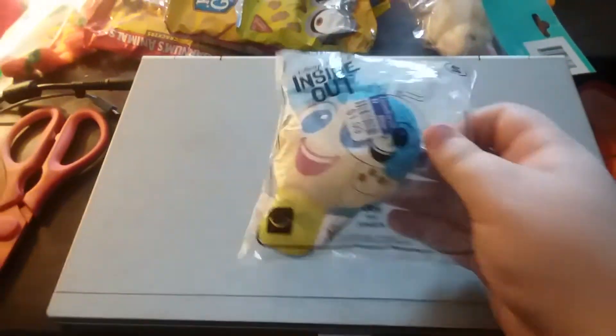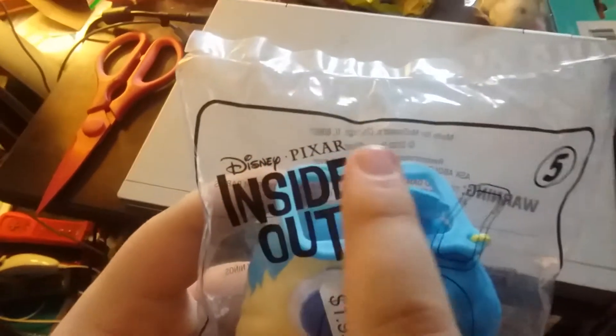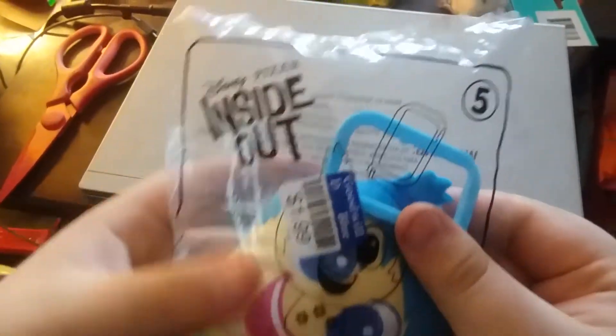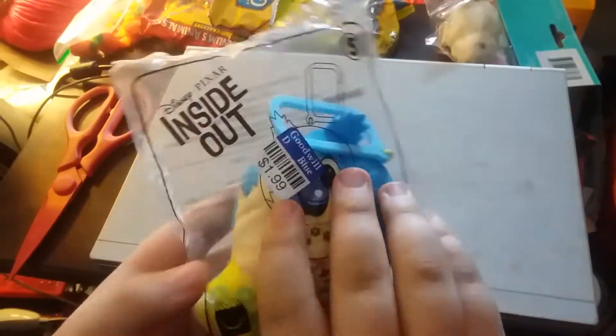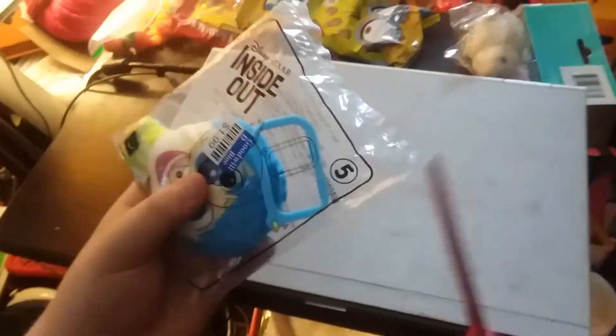Next we have a McDonald's toy called Inside Out toy number five: Joy. This is the movie from Disney Pixar, Inside Out. Here's the front and the back — now we're gonna open it.